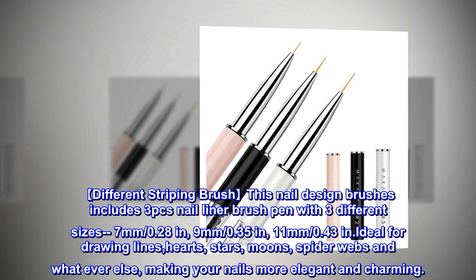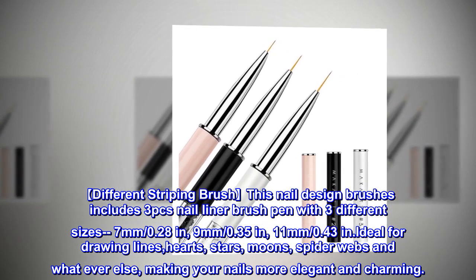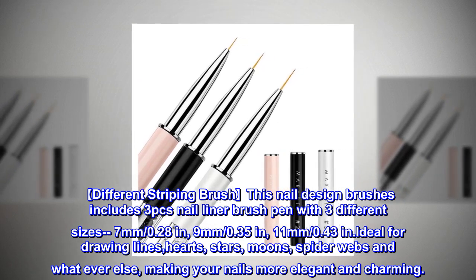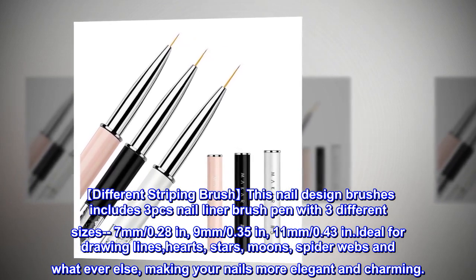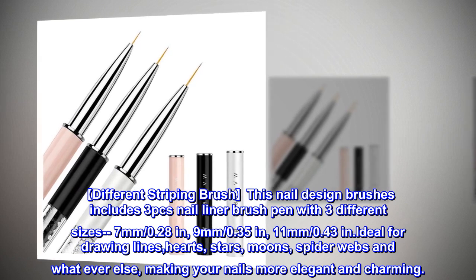Different striping brush. This nail design brushes includes three pieces nail liner brush pen with three different sizes: 7 millimeters (0.28 in), 9 millimeters (0.35 in), and 11 millimeters (0.43 in). Ideal for drawing lines, hearts, stars, moons, spider webs, and whatever else, making your nails more elegant and charming.